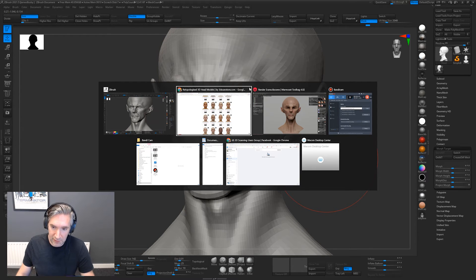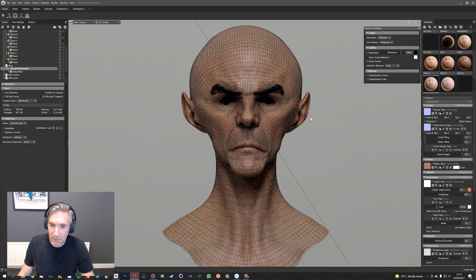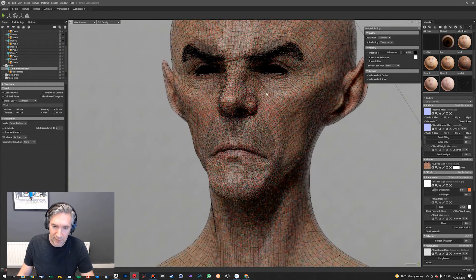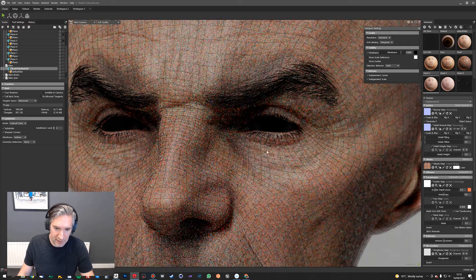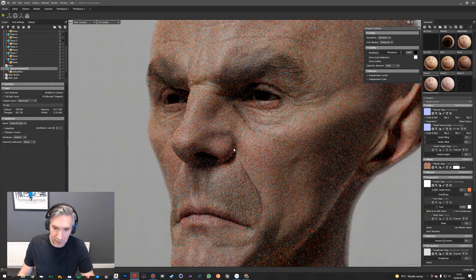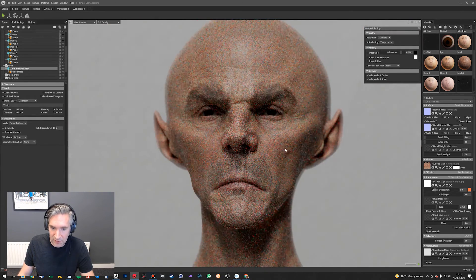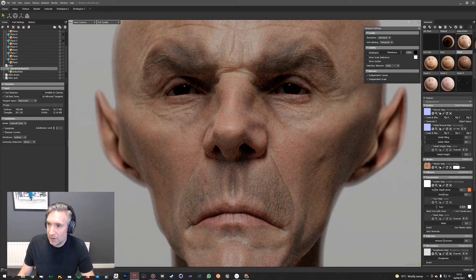The really cool thing, which we showed at the beginning of the video, is once you get that model into some rendering software — I'm using Marmoset here, which I use for pretty much everything just because it's really quick and easy. I will do a tutorial on this as well; I know a lot of people have asked how to set up the render scenes and create the skin details, and I'll do that along with eyes as well, which everyone asks about.